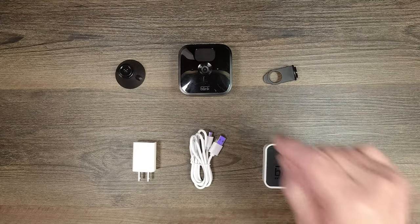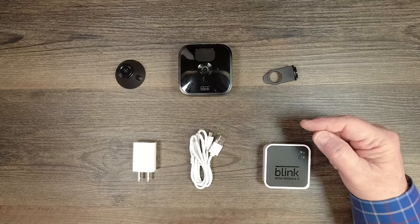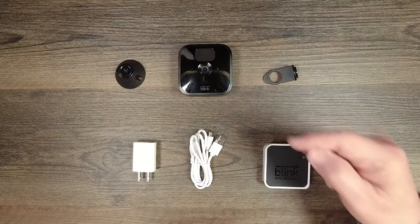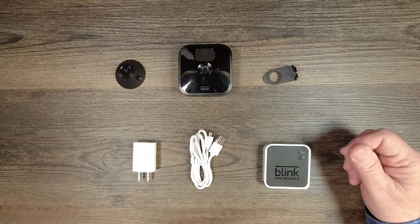The starter kit includes the sync module and your first camera. As you add more cameras — either indoor or outdoor — you'll buy just the camera and it ties directly into the sync module, up to a total of 10. When you buy your 11th camera, you'll need another sync module, and it's easy to add to your network.